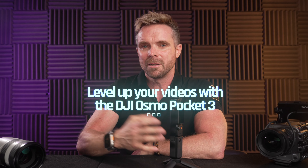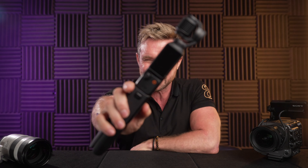One of the biggest questions I get asked is: I'm out and about, I'm walking, I'm talking — what advice have you got for me for filming that type of content? Well, here's my advice, and that is the DJI Osmo Pocket 3.